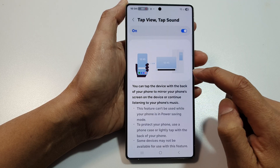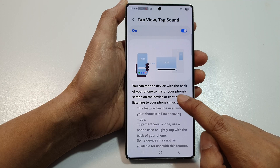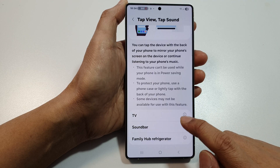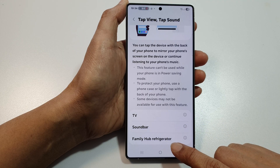If you tap on the left hand side panel there is some information. It says that you can tap the device with the back of your phone to mirror your phone screen on the device, and to continue listening to your phone's music. Here you can also tap on TV soundbar or family hub refrigerator.